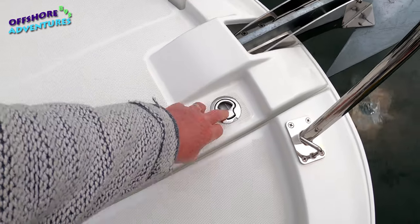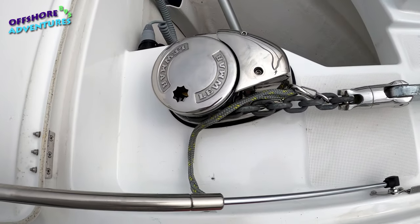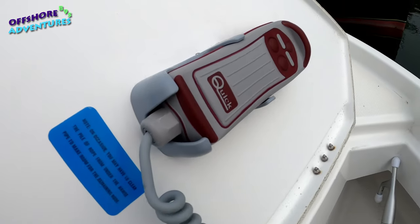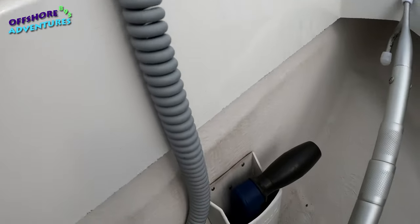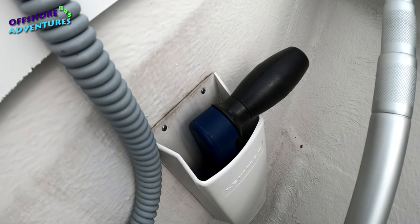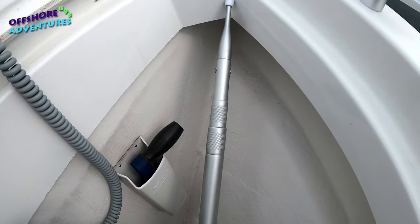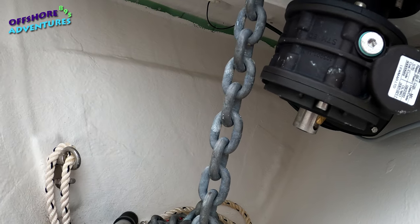In terms of the anchor locker itself, that's just a straightforward single catch. There's a gas strap which just helps it up as you lift. Inside you've got the remote control with up and down options - very straightforward. Down here there's the manual windlass handle which allows you to release the gypsy and therefore get the chain or rope free-flowing. We also keep our boat hook in here because there's plenty of space in this locker - it goes down and right back there.